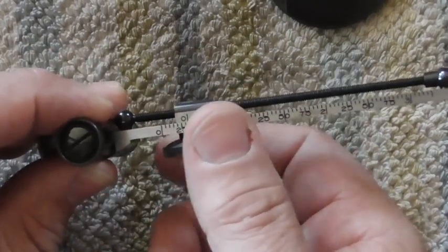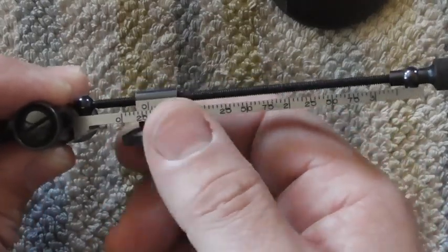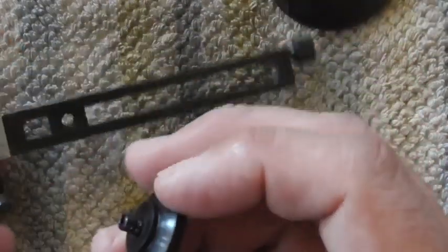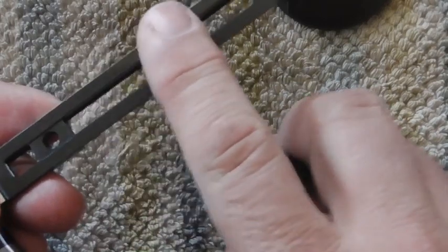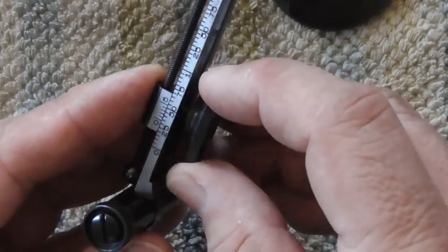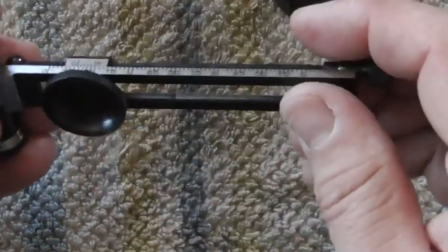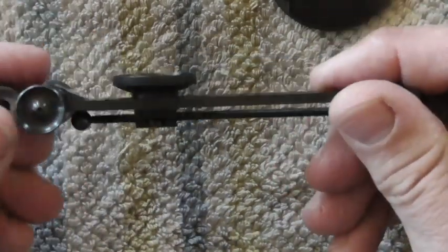This is your elevation lock. If you want this to not move, you just snug that up. It doesn't have to be crazy tight, just a little snug. They do use a plastic washer on here to prevent scarring up this slide, and if you over-tighten things, it's going to really hurt things. It only has to be tight enough to just keep things from moving around. Fair warning, there is a screw here — there's no screw on this side. This is your windage adjustment.